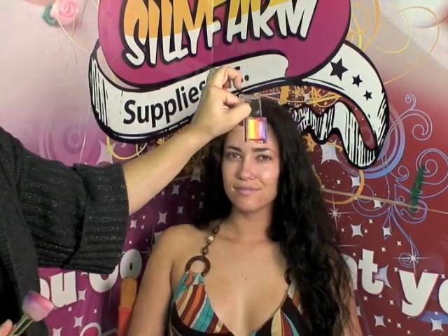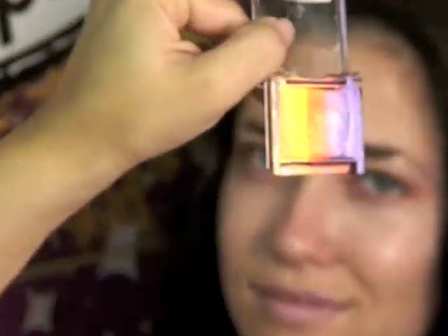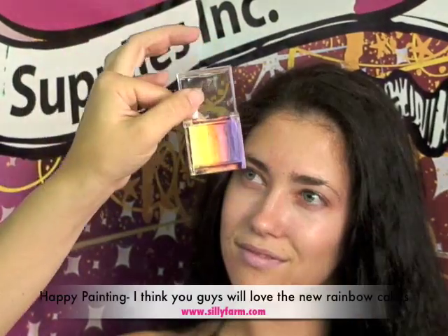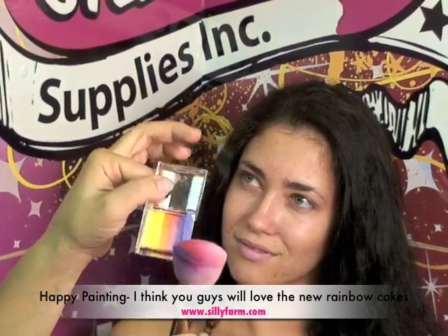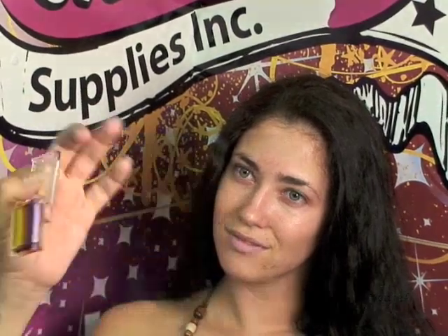It is called Sparkle Dust and it's just a combination of a lot of metallic colors, and it is absolutely beautiful. I'm going to show those of you who have trouble with a brush and your arty cakes how to use a mini mop with them, and how to do a pretty eye design similar to the one on the front page of SillyFarm.com this month.